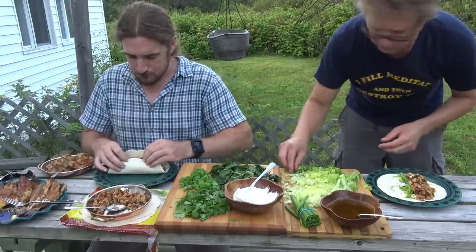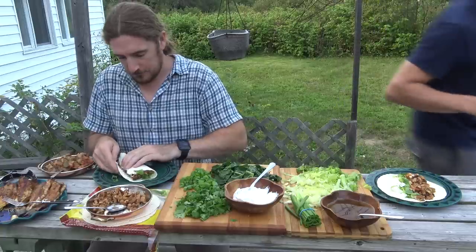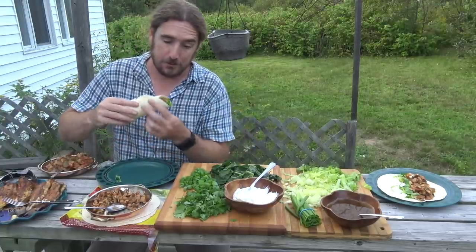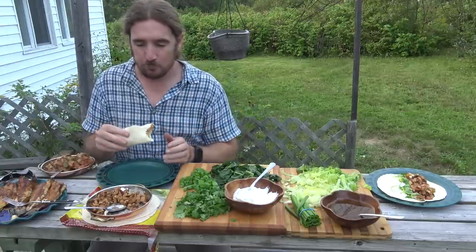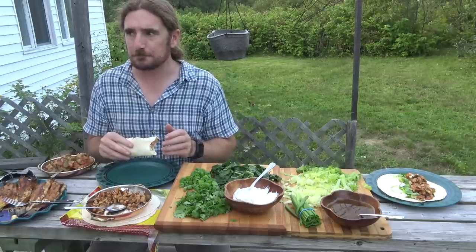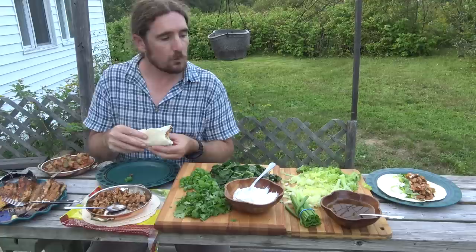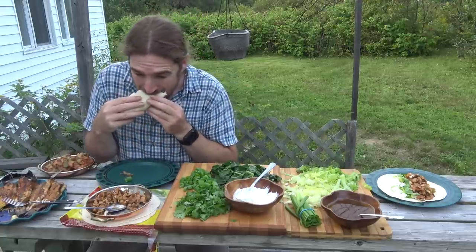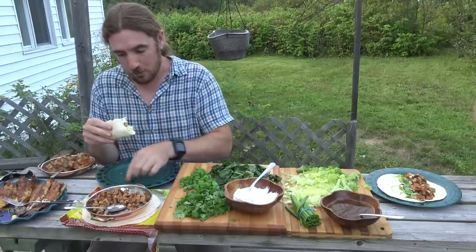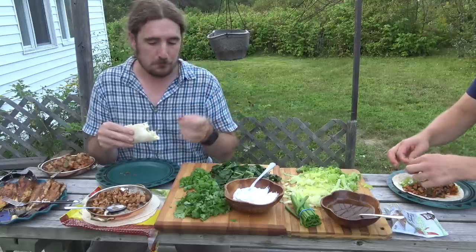Where are those red chili flakes? The jalapeños in the salsa are gonna give some heat, but I think I want a little more. I'll put a few — okay, noted. That looks really nice. Wild mushroom fish taco — that is level-up stuff going on, really.